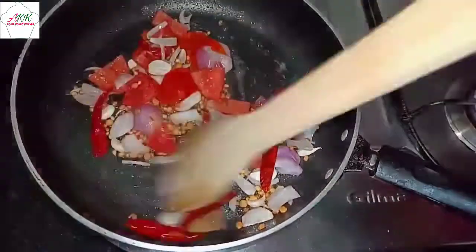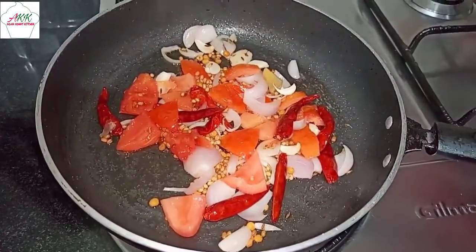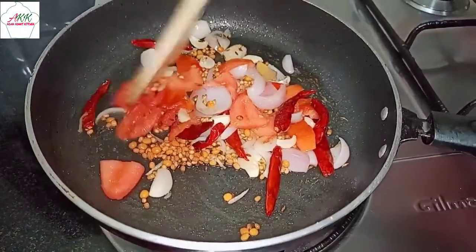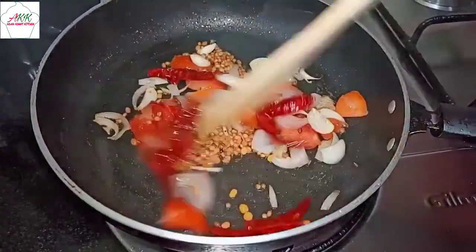Now add tomato — I've taken one fresh tomato. Sauté this well, cover with the lid, and let the tomatoes cook. Now take off the lid. As you can see, our tomatoes are nice and mushy. If you feel the tomatoes haven't cooked well, just mash them with a spoon.